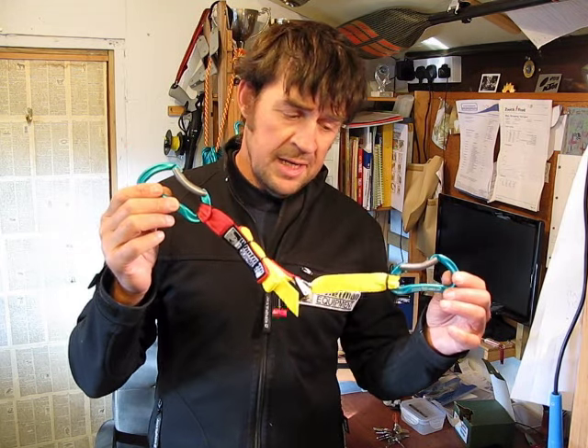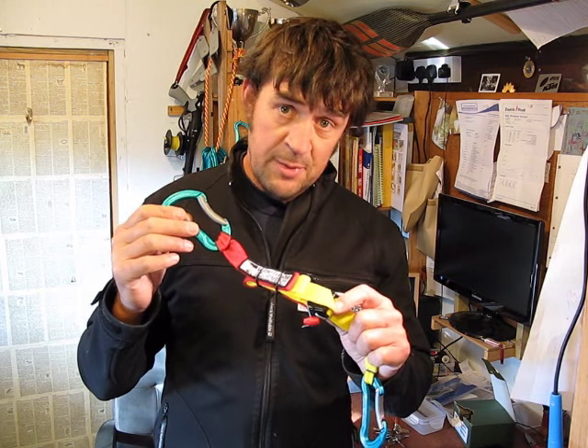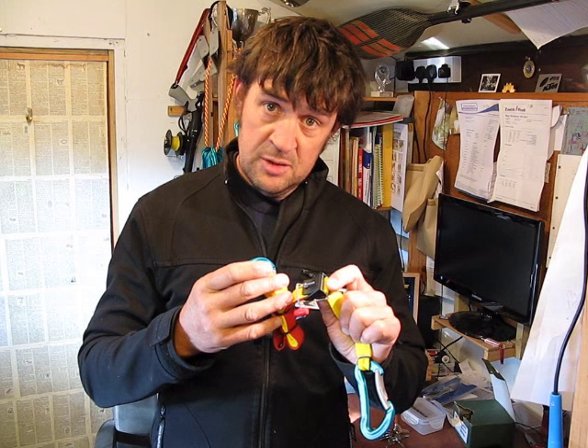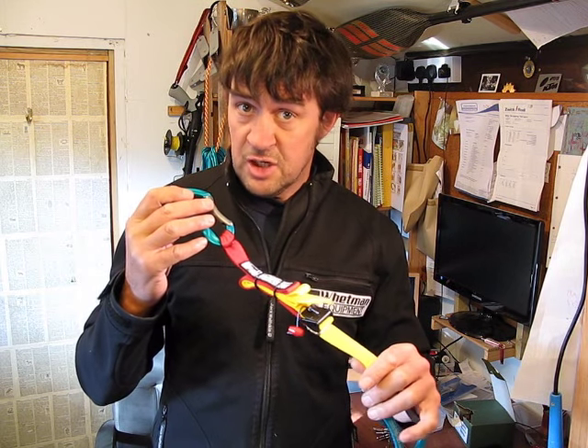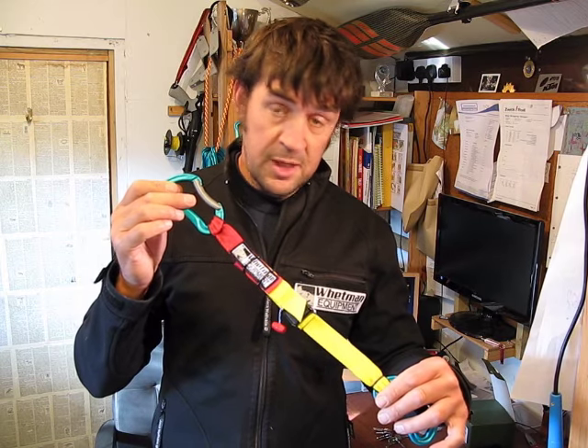Two connectors and a means in the middle to disconnect the webbing with a quick release, which is also an adjustable system with the yellow webbing to make it obviously longer or shorter.